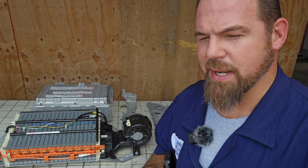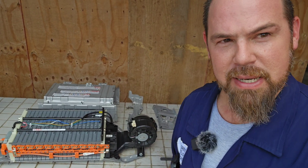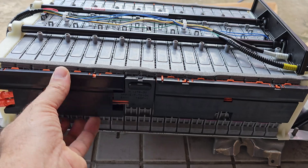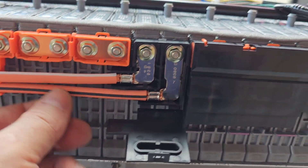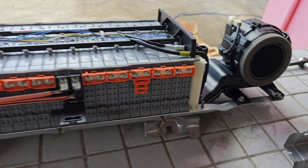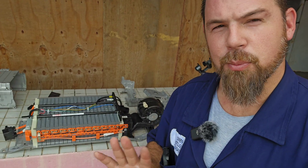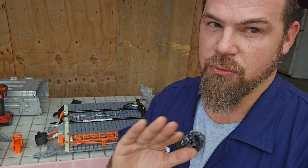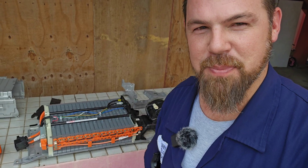Before continuing, I want to check if this battery is in balance. Let me take out the bus bar from the other side and measure the individual voltage of each module. This looks incredible — as good as new. I want to measure the voltage of the individual modules to see if this battery is in balance. This battery is showing 7.84 volts per module, which tells me it's truly fully charged and in balance. I'm very excited to see the power of this battery.